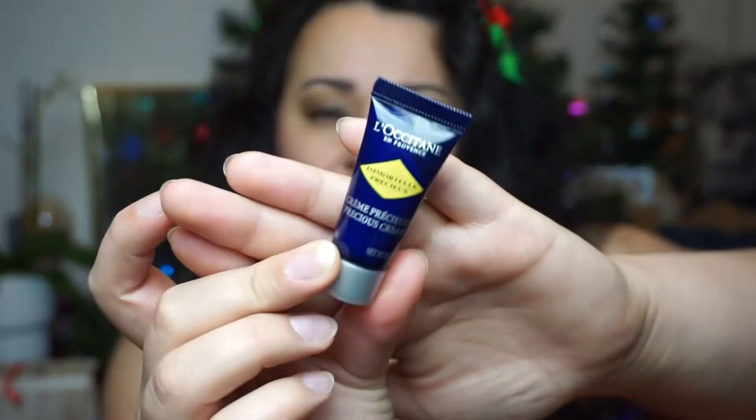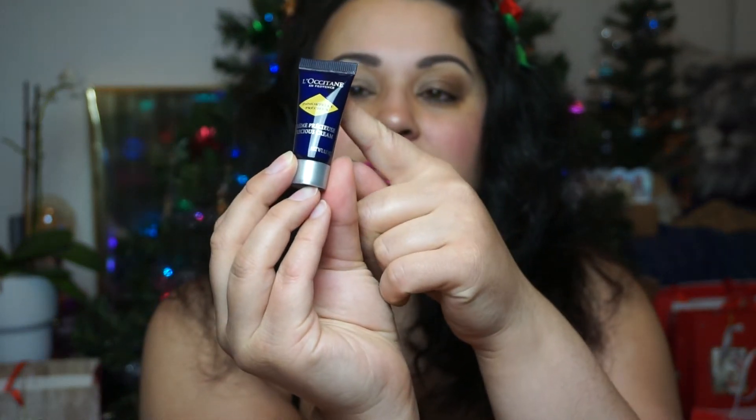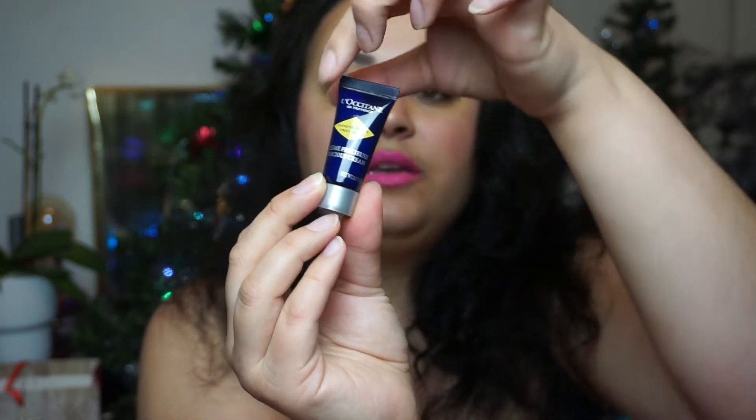I have never tried anything from L'Occitane and I don't know anything about this brand. So this will be very interesting to see what I get and if I like it when I try it. So this is the — so many French brands, I am not good with French — but this is Precious Cream. Five milliliters of Immortelle Precious Cream, so this is a Precious Facial Cream. Five milliliters is very small and I can already tell in the light that this part here is not filled — there is very little in this little sample size.